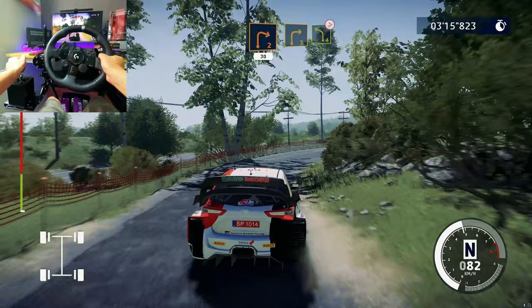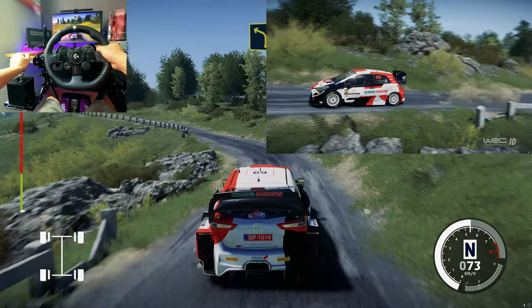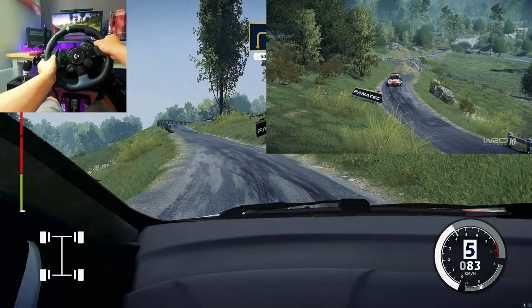Right three, into left four, tightens. Into right three and right three, 50.